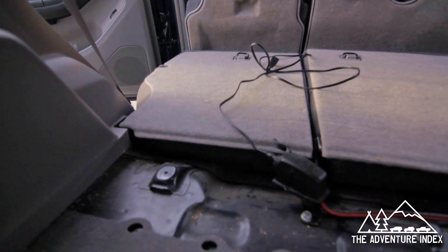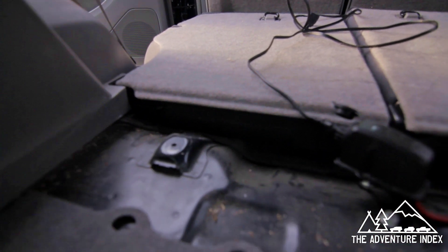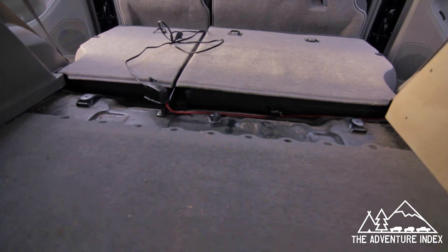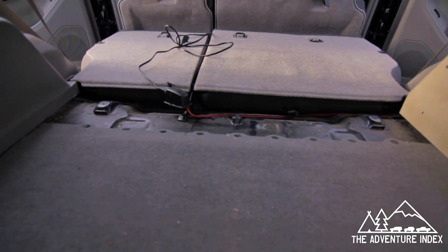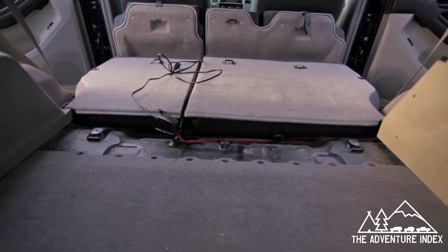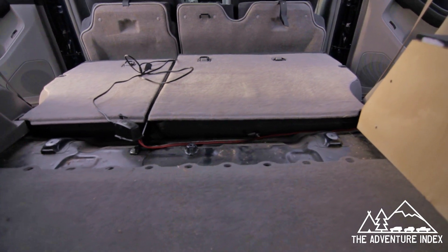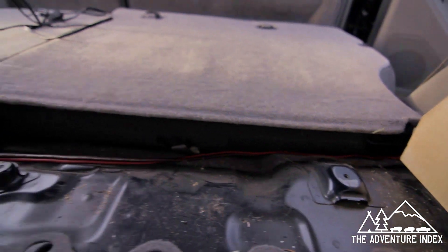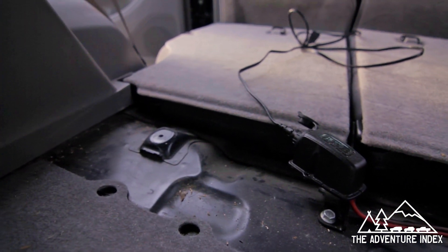The first thing you want to do is remove the screws from the anchor point locations — there are two anchor points, and we're later going to use those as the points to secure the drawers to the chassis and body of the 4Runner. So we remove this one here as well as the one to the right over there.